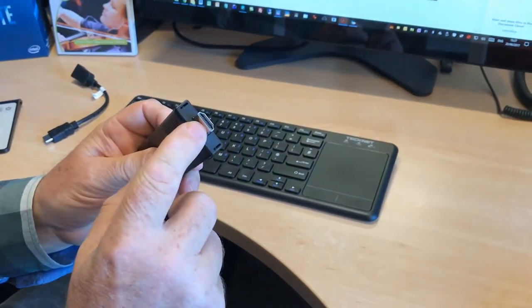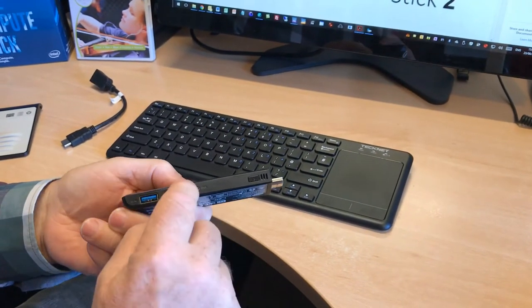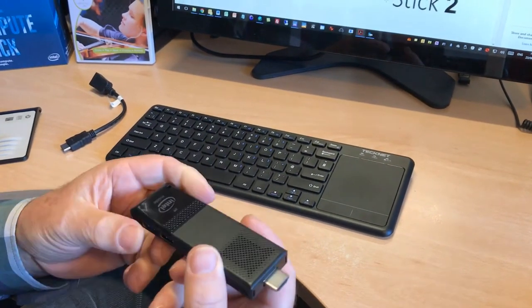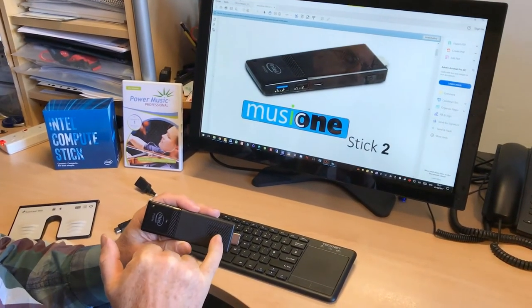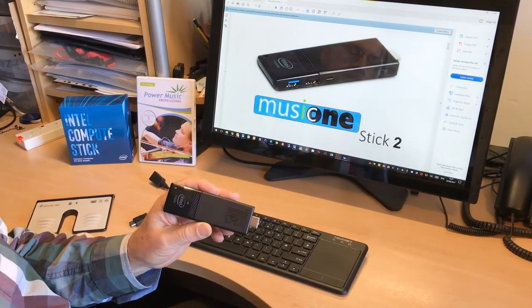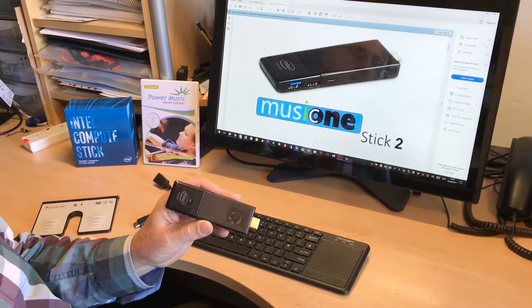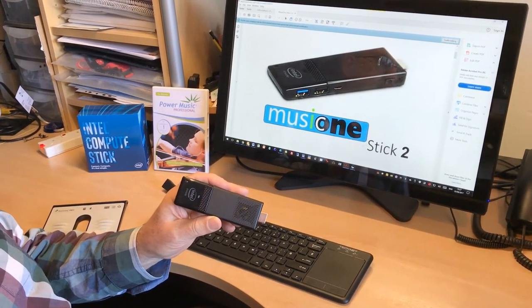It plugs into the HDMI of a monitor or a television and is powered through the USB here. The other major feature is that it's got a tiny little fan built in to keep the whole thing cool. The previous version of the stick got rather hot when it was in use, whereas this I've had running for a whole day at a time and it's still perfectly usable.